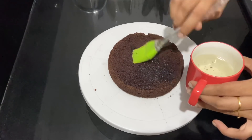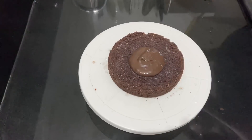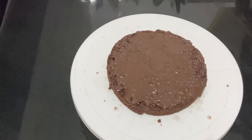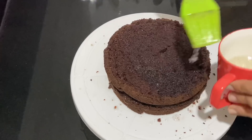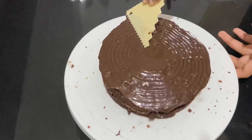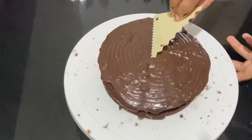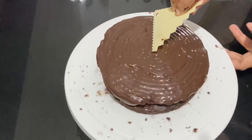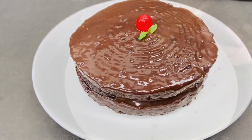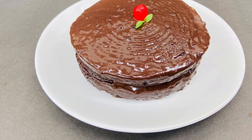We have to add a little sugar syrup and cover with ganache. We have to add a layer of cake and cover the chocolate. We have to add a scraper to the design and add a little mint leaf. Make sure to add the chocolate cake.